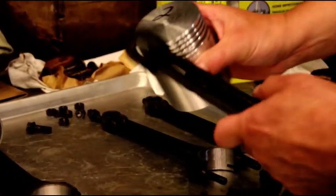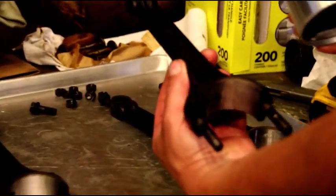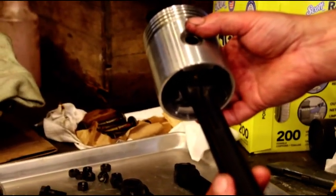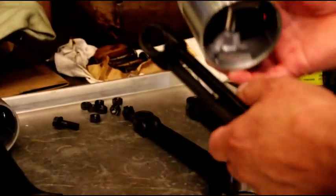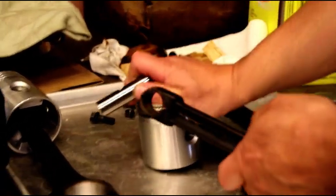Now we're going to put the piston on the rod — this is number two. The piston has a notch and that goes forward in the engine. So we've got our squirt hole like that, going on there like that, and your T-slot goes toward the camshaft side.